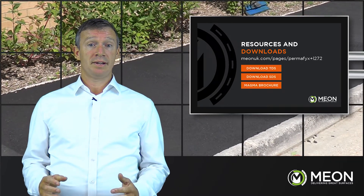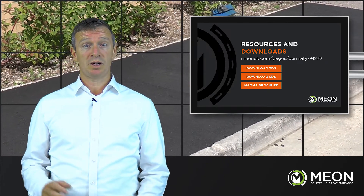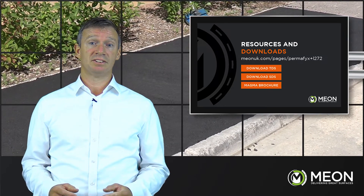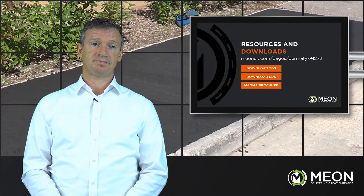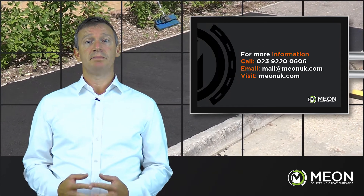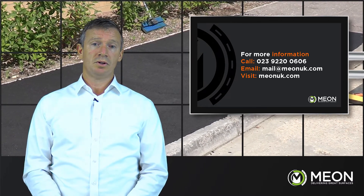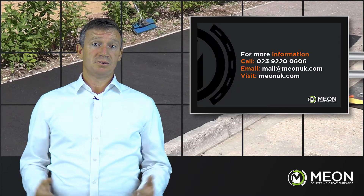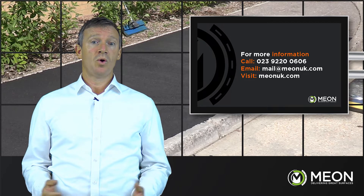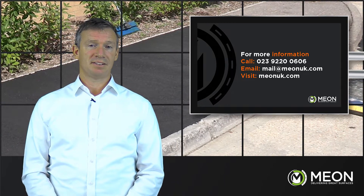On our website, www.meonuk.com, the data sheets can be found along with a huge wealth of knowledge and resource in the form of case studies, how-to guides and frequently asked questions. If you would like further information, a sample, or a demonstration, please get in contact — we are personally available to support you with your project. Please call 02392 200 606 or email mail@meonuk.com. Thank you for watching.